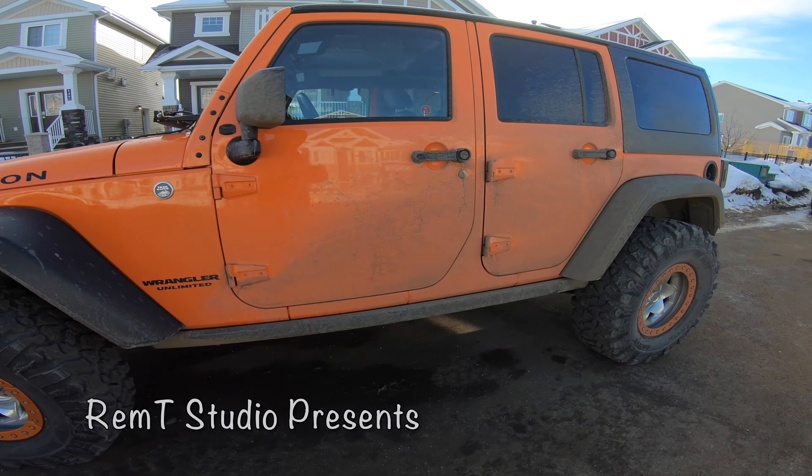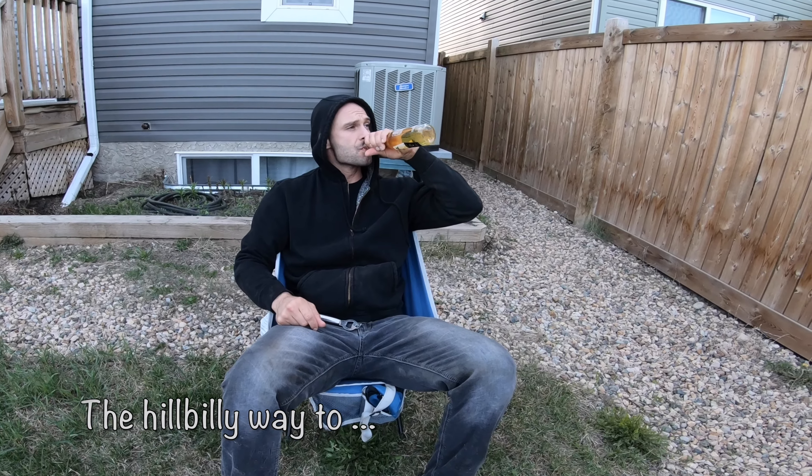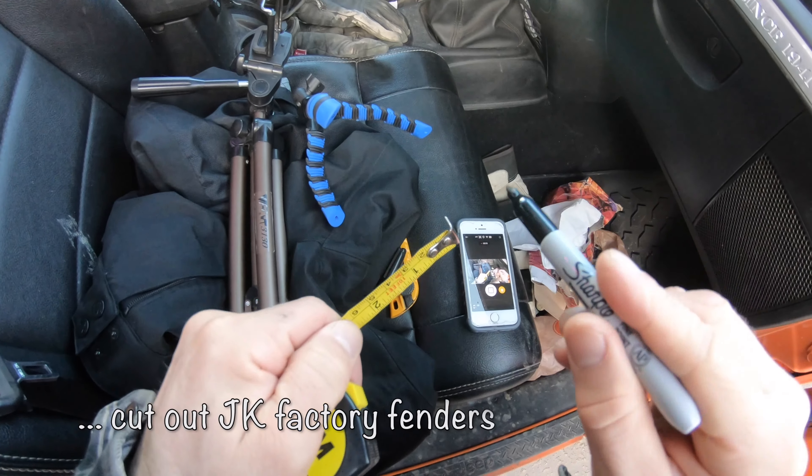Alright boys and girls, you're still holding on to those chunky fender flares. Well, crack a beer and pull the shittiest knife you can find out of the toolbox and stir cotton. First and foremost,